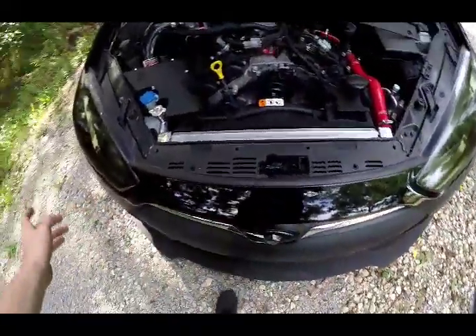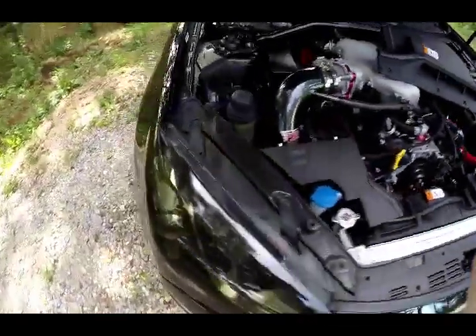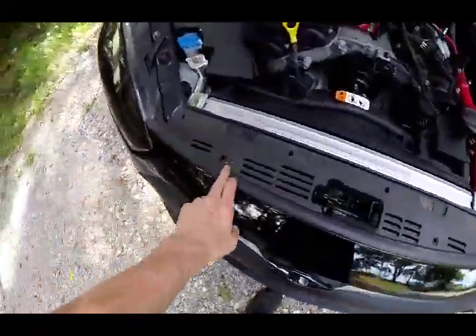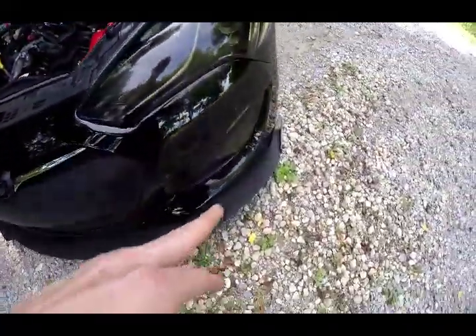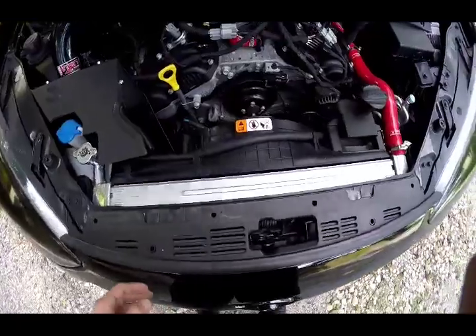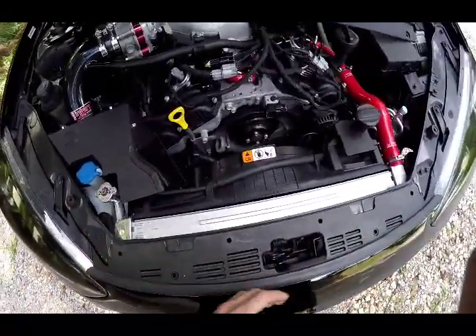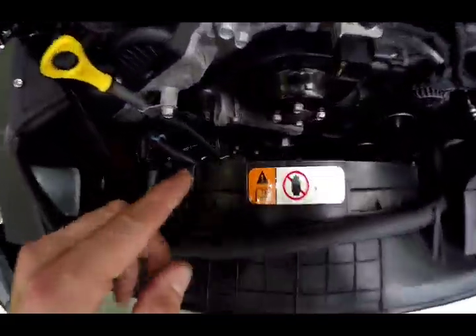Now you're going to want to take the whole front bumper off. Clip it off these two tabs, take off the two fender screws on each side, then pry out — make sure these two tabs don't lock back in place when you're doing it. If you have fog lights, disconnect them because you won't get very far once that bumper comes off with fog lights attached. That'll give you access to all the front and back through here, and you'll have all this extra space to get down to the oil filter housing.